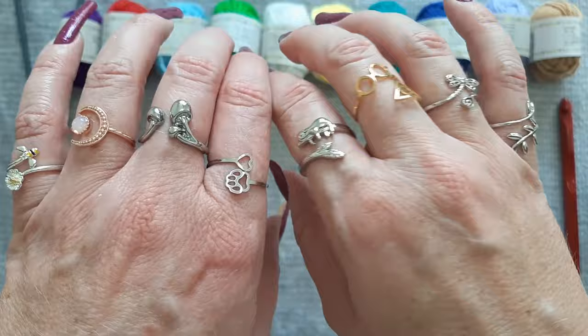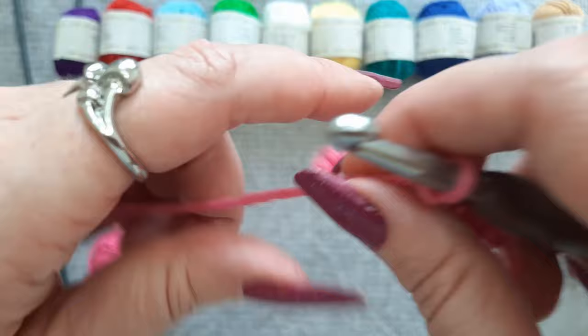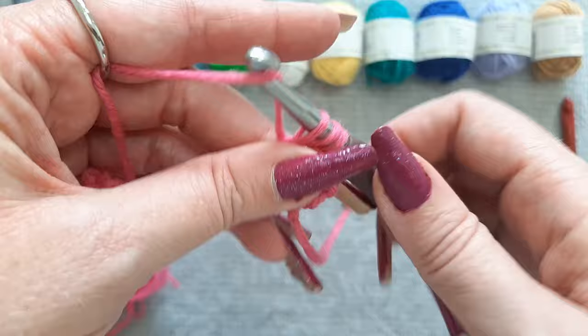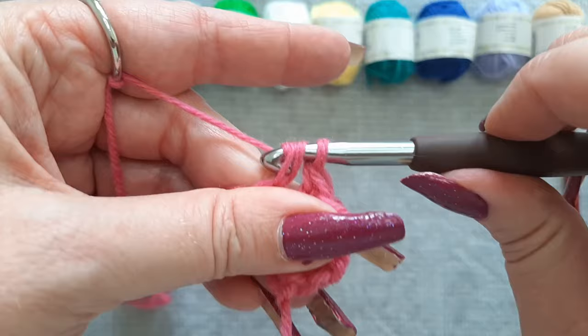Now let's move on to the next type of rings — the ones that don't necessarily have a hook on them. For these we're just going to wrap around the yarn band for tension. Let me first show you with the mushroom ring. I just have the yarn in between the ring band and my finger — this is one way to crochet with it. If that's too loose, you can actually wrap it around one more time and it'll make your tension a little bit tighter. It just depends on what you like.